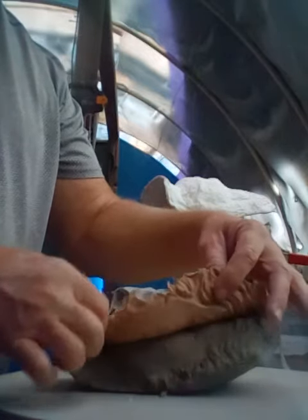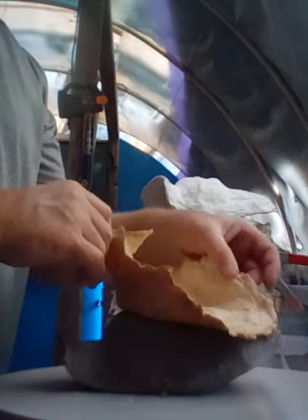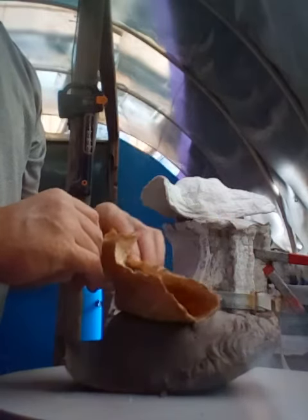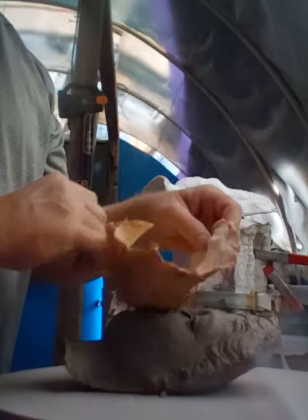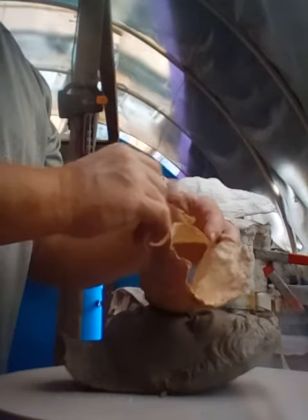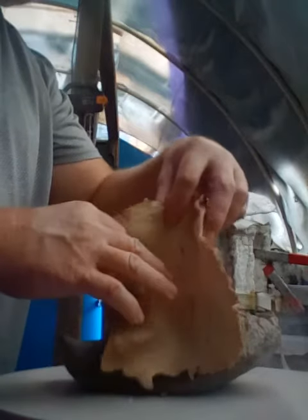Here in the shop, demolding slowly, taking her off. I didn't spray any release at all — maybe I should have. Next time I'll spray some.